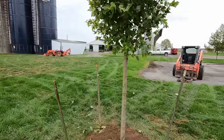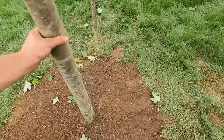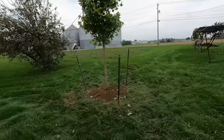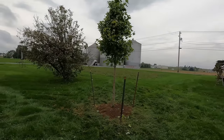These are autumn blaze red maples. Spent a little bit more to get these bigger trees — about a three-inch diameter trunk. It just puts us a couple years ahead on having a big shade tree; thought it'd be worth it. They just cut them out of the ground this week for us, so they should take off and do really well.